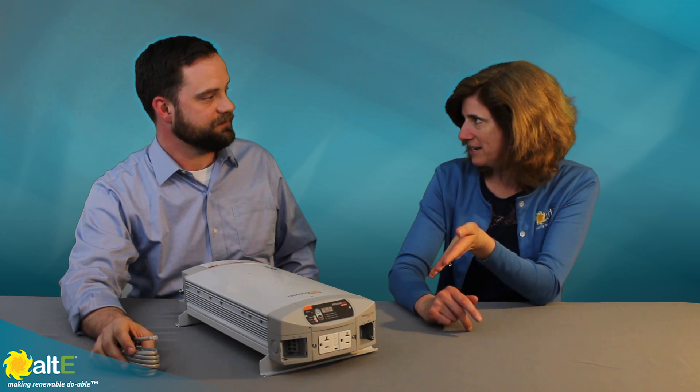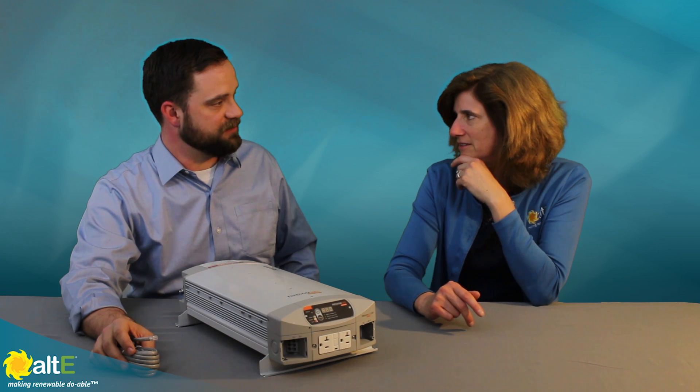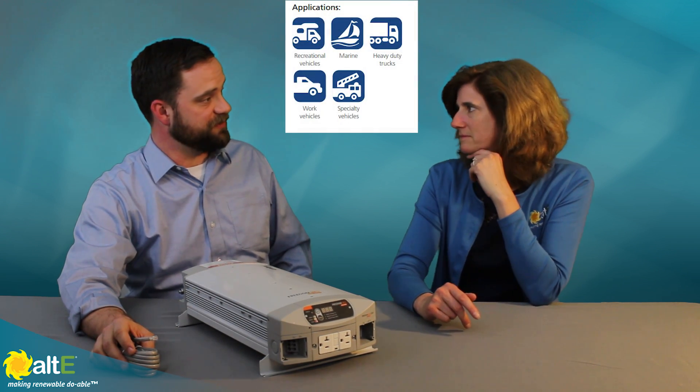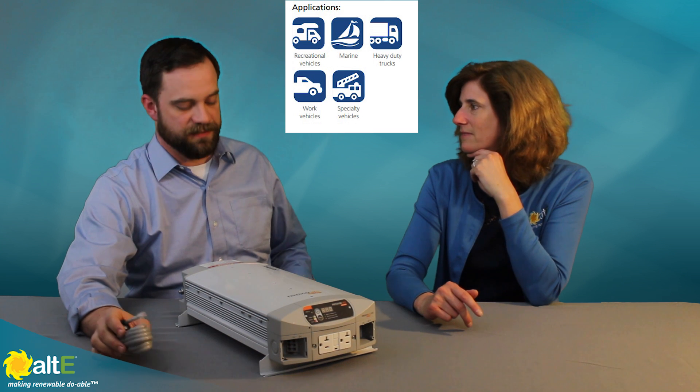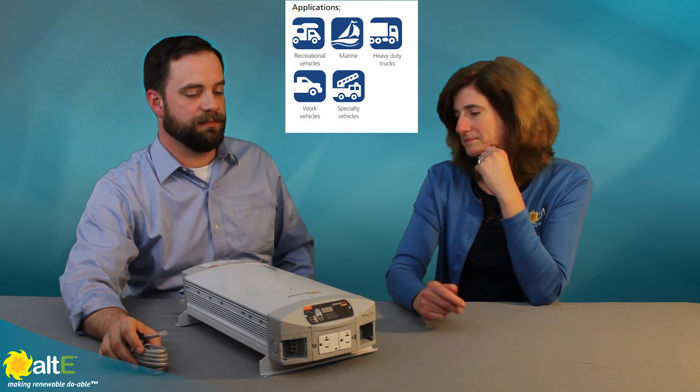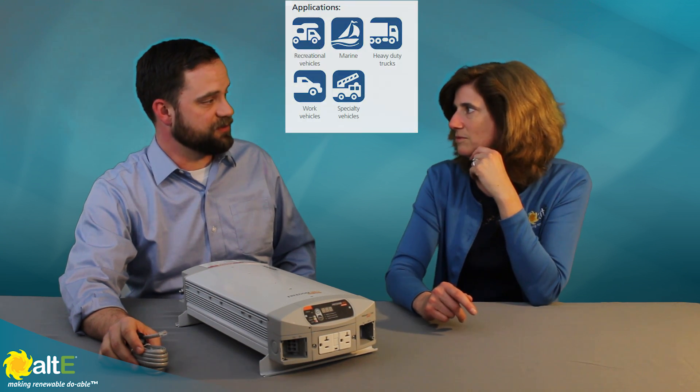These are for 12 volt DC battery banks. All of these products are for 12 volt DC battery banks and are used in a variety of applications: in boats, in RVs, commercial vehicles, off-grid systems — pretty much anywhere that you need a reliable backup power inverter device.